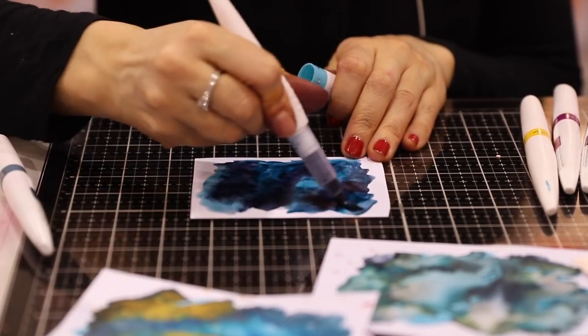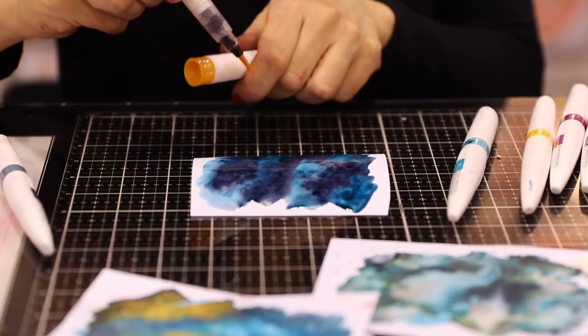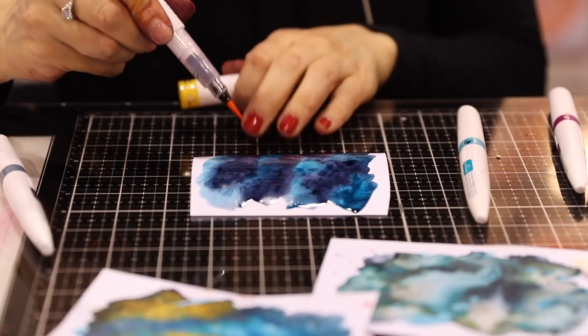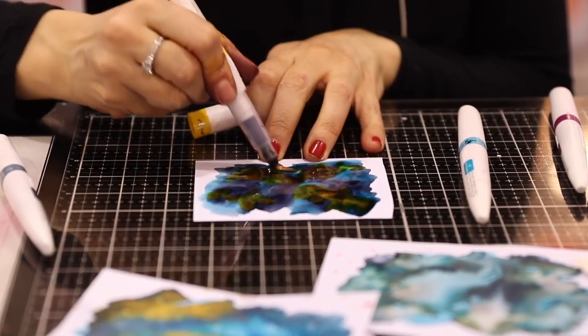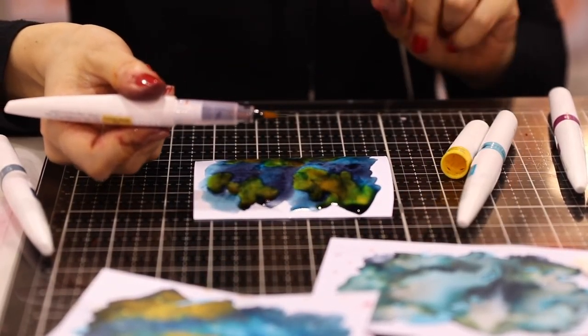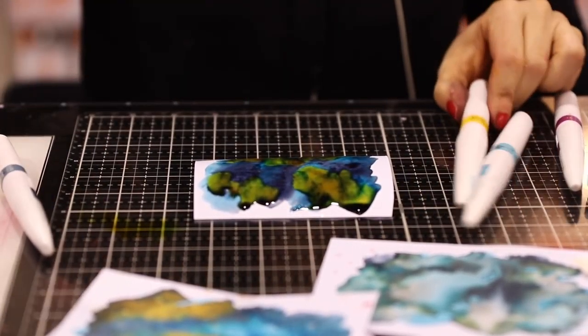I'm mixing two different colors, similar to each other, and you can go with a lighter color. I'm going to go with this one of the new ones, which is Mango Mimosa. Add a little bit of color in there. At the beginning it doesn't look much — it doesn't matter if there's some color in here. You can clean it up and then you have a clean brush.